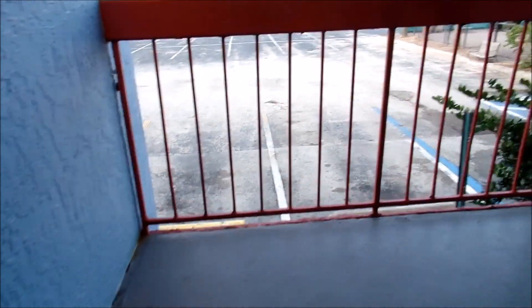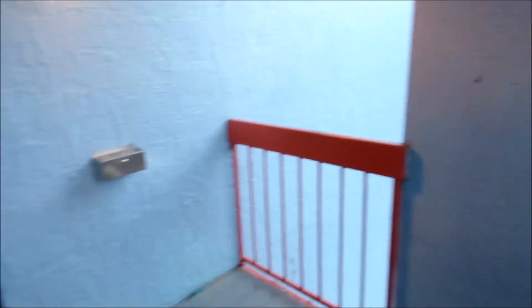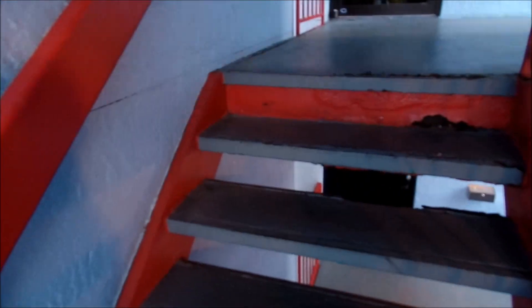I'm walking up steps guys so you can see how the optical image stabilization works on the Samsung WB350. As you can see it is staying very stable. The camera's not shaking too much as it would on a smartphone or such. And when we get to the top I'm going to show you how it picks up colors such as blue and things like that.